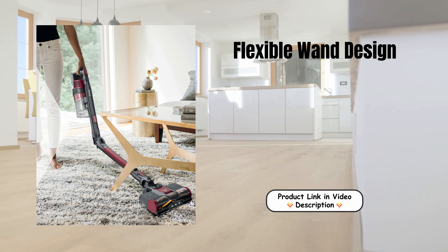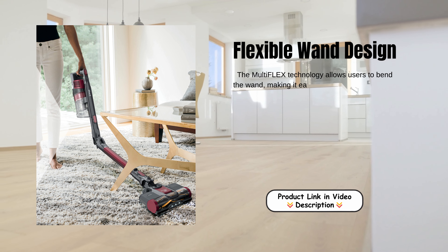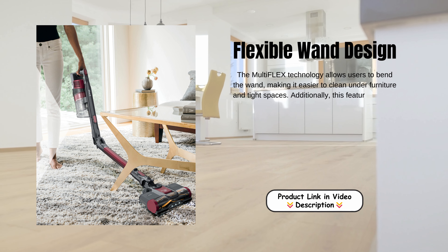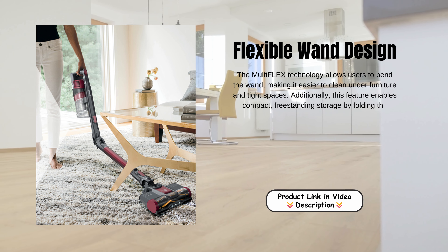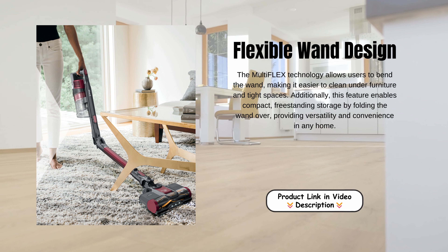Flexible wand design. The MultiFlex technology allows users to bend the wand, making it easier to clean under furniture and tight spaces. Additionally, this feature enables compact, freestanding storage by folding the wand over, providing versatility and convenience in any home.